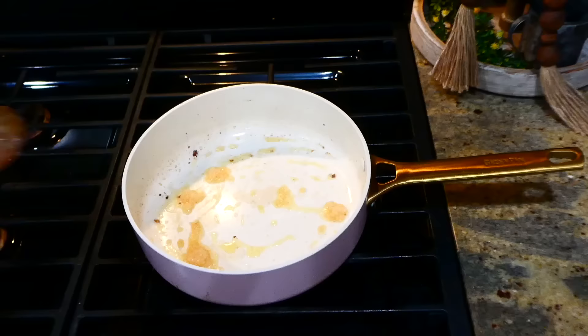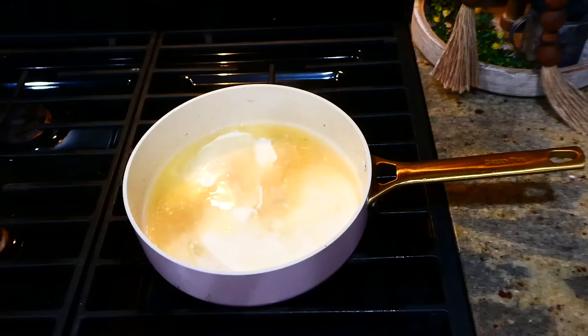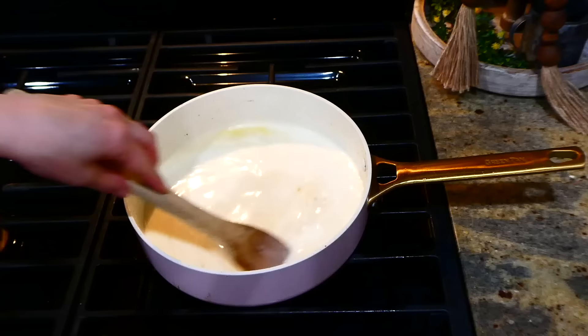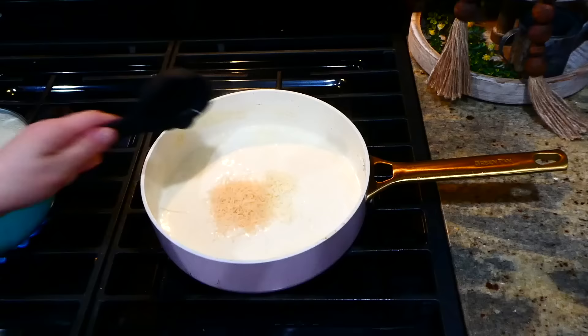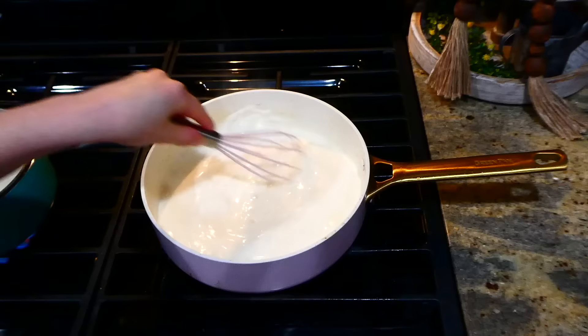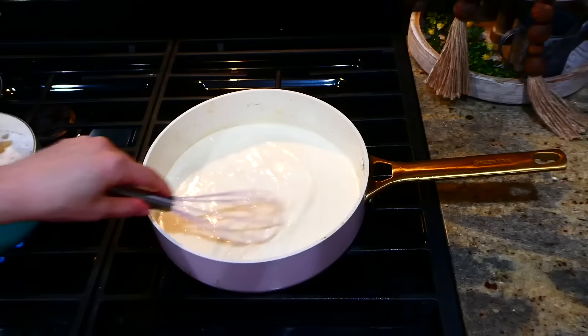Now add in one cup of chicken broth, let it simmer and reduce down for a couple of minutes. Then add one cup of heavy whipping cream, stir to combine, and let this simmer for an additional three to four minutes. I'm adding in a half cup of mozzarella and a fourth cup of parmesan. I also wanted the sauce a little bit thicker, so I added a cornstarch slurry — just one tablespoon of cornstarch and one tablespoon of water mixed together.